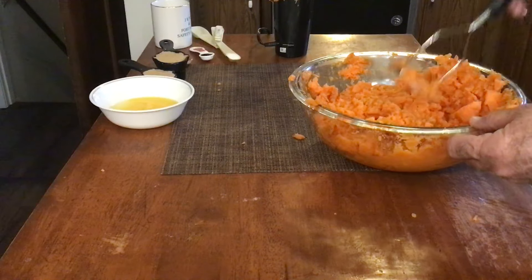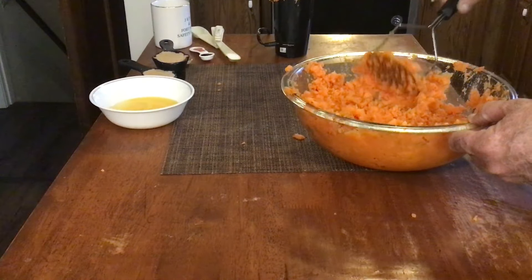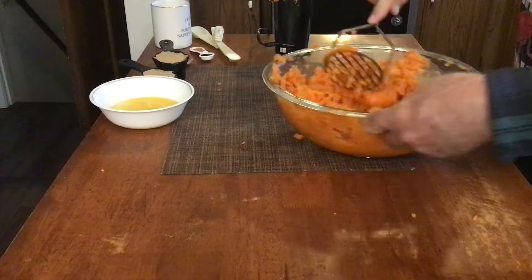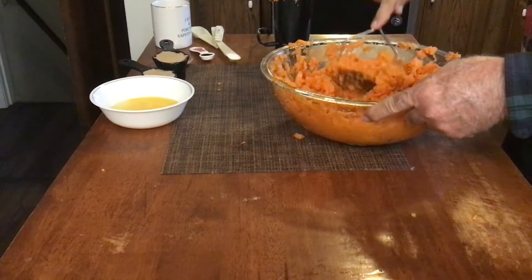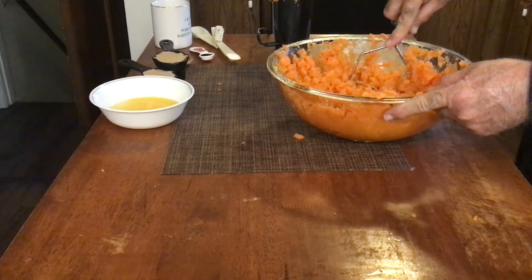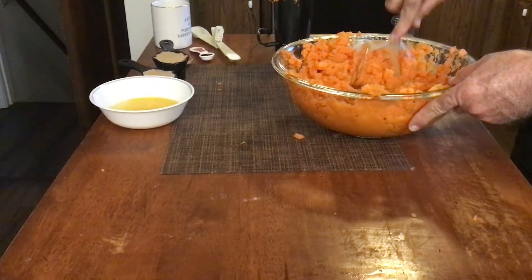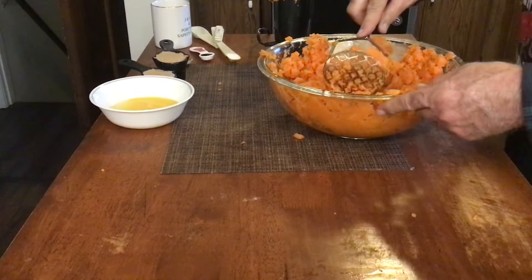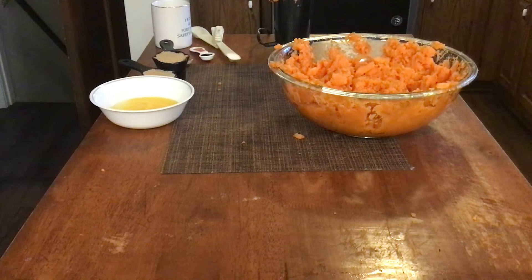This casserole is really simple to make. The longest part of it is probably baking the potatoes. That's looking pretty good there — let me make sure I got the majority of those chunks broke up. You don't want no chunks in it, and we're going to mix it some more with our hand mixer. I want to get it broke down as good as we can before we start adding our spices. This is really a simple recipe, but it's a really good tasting sweet potato casserole.